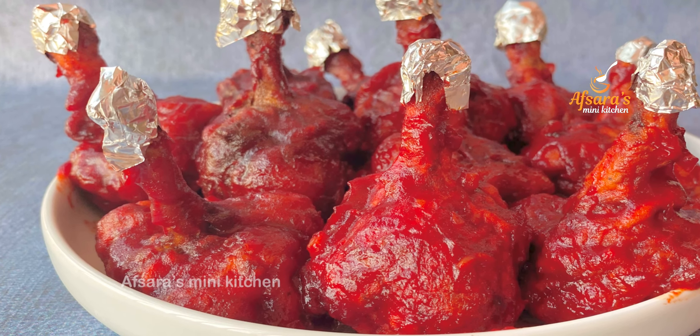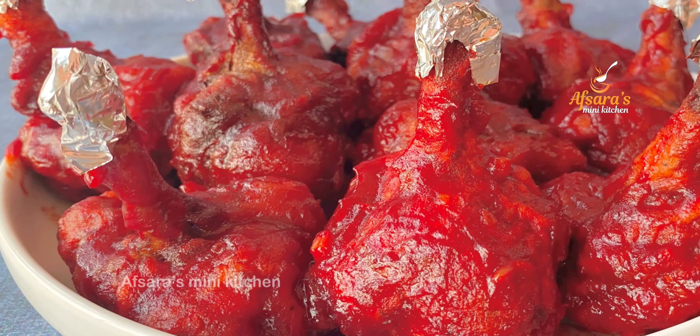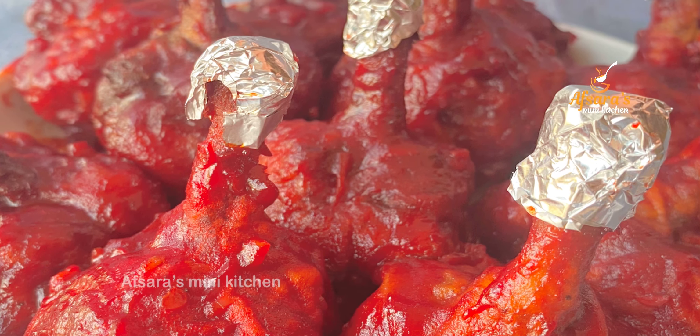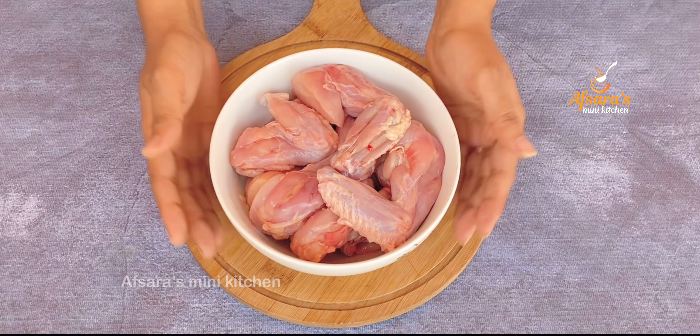Assalamu Alaikum everyone, welcome to Apsarasmini Kitchen. Today I am going to share the easy restaurant-style chicken lollipop — a simple way to make and taste. If you like my channel, subscribe and press the bell button to get notifications.